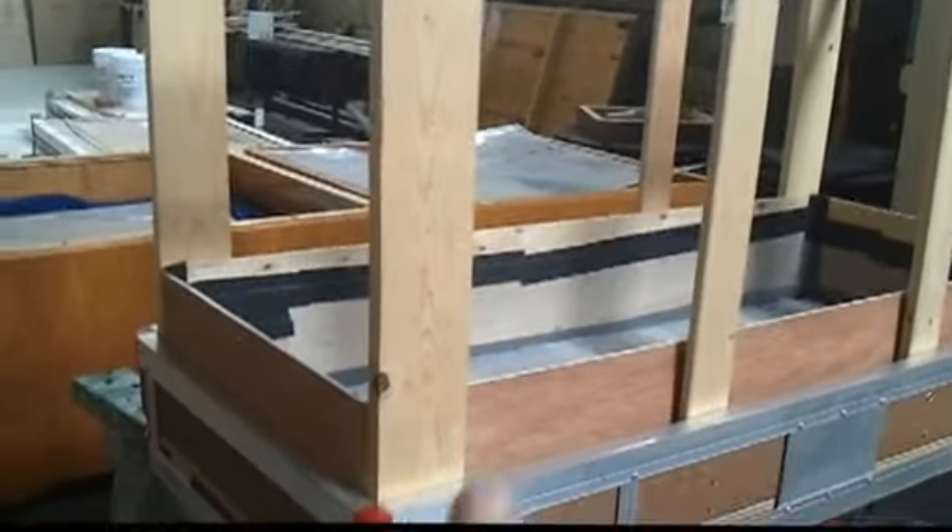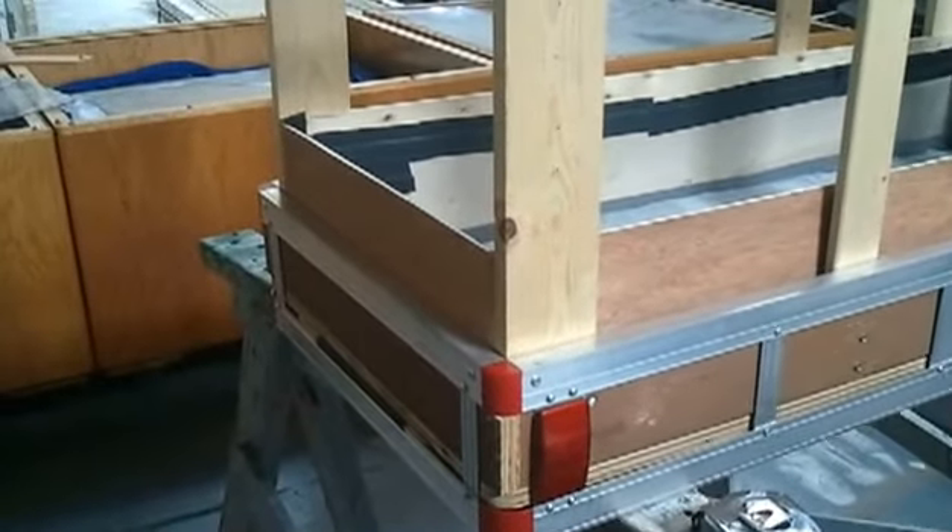I got another package in today from Solex. I ordered 10 feet and they actually sent me 12 feet 3 inches, which is awesome because that means now I can take all four sides and just make one piece, I believe. So that'll be fun.